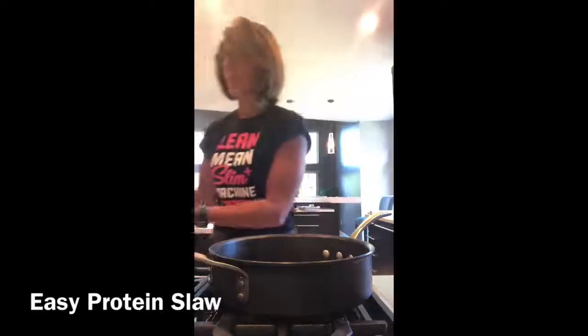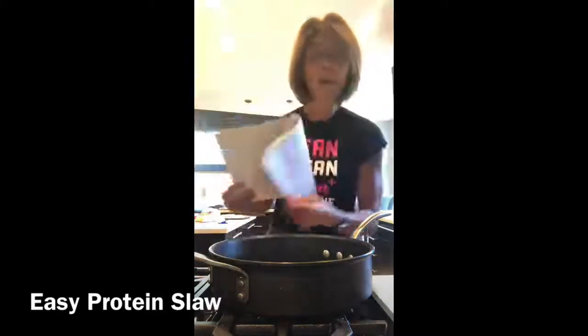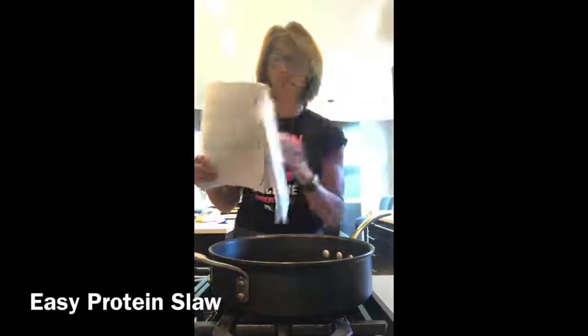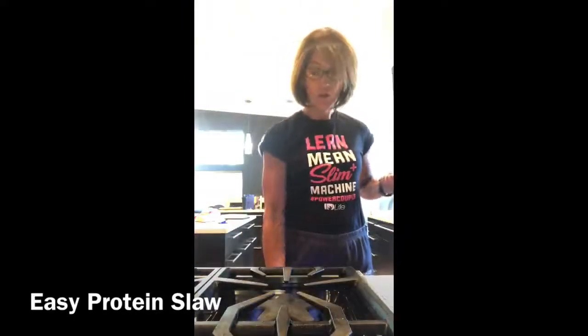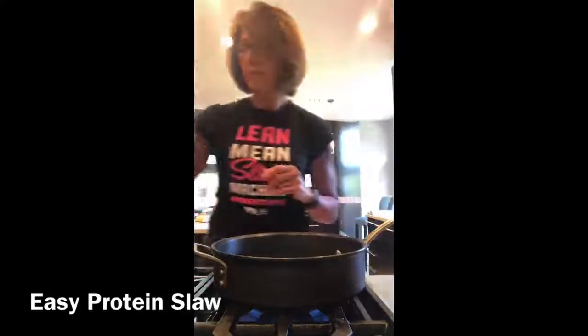So this is a recipe from the coach's recipe collection — it's right in this group. So search for it, print it out, and have it. I have mine found and this is Easy Protein Coleslaw. So let's turn the heat on and get started.